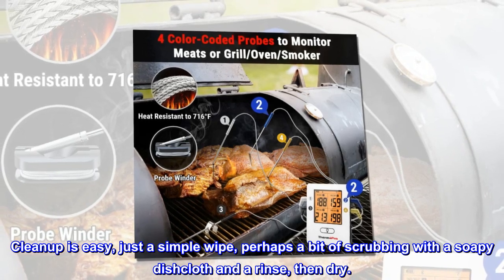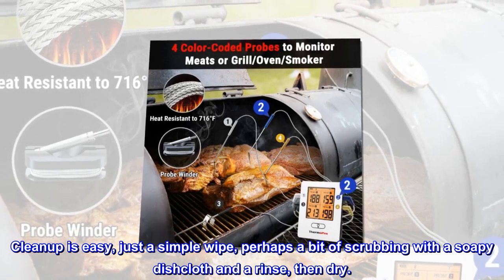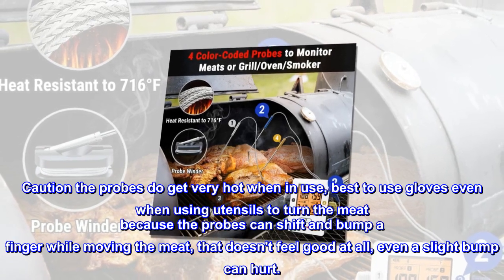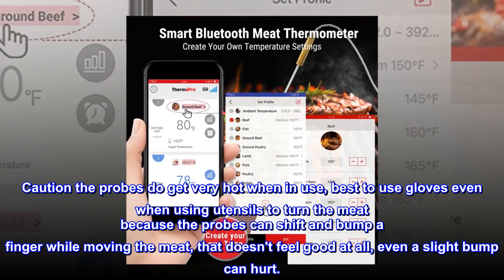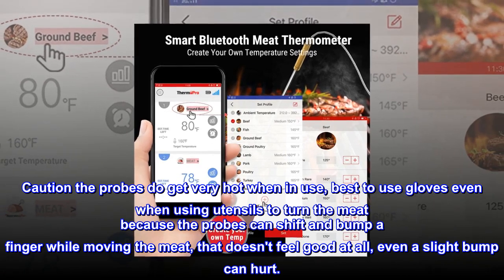Cleanup is easy — just a simple wipe, perhaps a bit of scrubbing with a soapy dishcloth and a rinse, then dry. Caution: the probes do get very hot when in use. Best to use gloves even when using utensils to turn the meat, because the probes can shift and bump a finger while moving the meat. That doesn't feel good at all — even a slight bump can hurt.